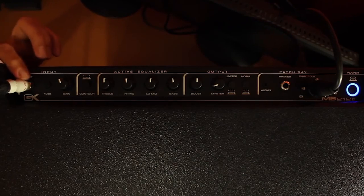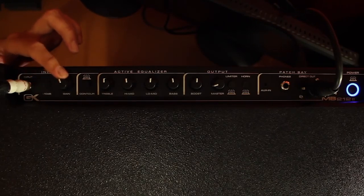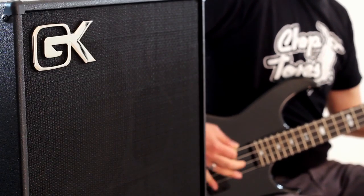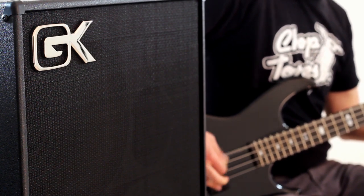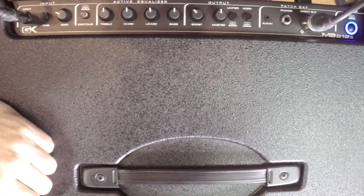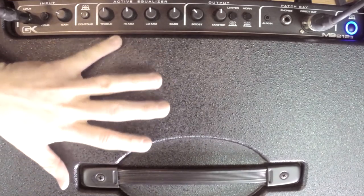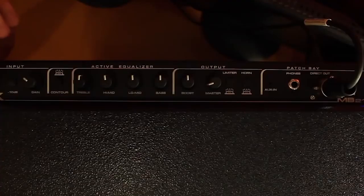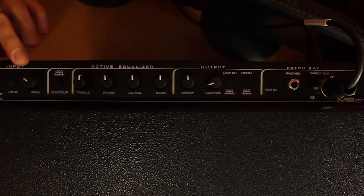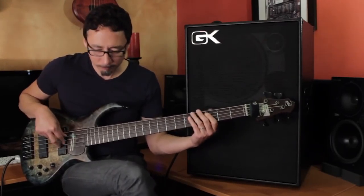All the MB Series Bass Combo Amps are housed in a recognizable rudimentary designed all-black cabinet with a GK logo, made out of quality plywood. The controls are all situated at the back portion of the top panel, but differ for each amp. For the Gallien-Kruger MB212 featured here, it consists of a power switch that can detect dirty power to keep the amp safe, minus 10 dB pad for active basses, gain knob, contour button, 4-band active EQ — bass high, mid-low, mid-treble — blend, boost knob, and master volume with the limiter and horn switch.